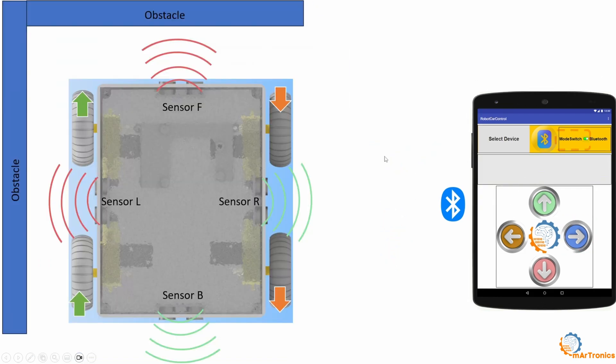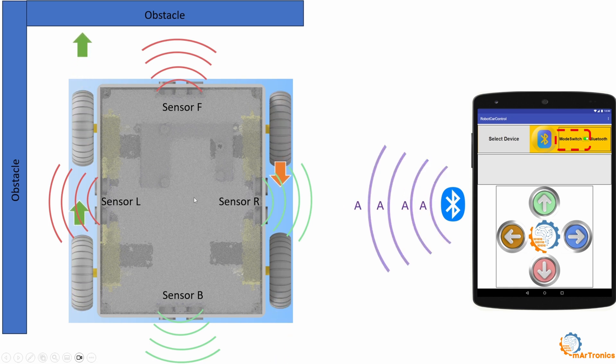In the case of changing the mode to autonomous driving, the letter A is sent to the Arduino, and all sensors are activated to read the values being sensed. For example, the sensor on the left reads a value less than 20 centimeters, and the front sensor also reads a value less than 20 centimeters, so the robot must change its direction to avoid colliding with these obstacles. The robot constantly senses its environment and adjusts its path according to the surroundings.